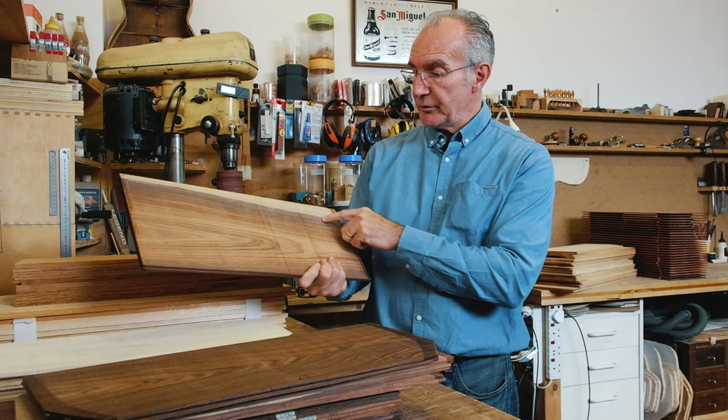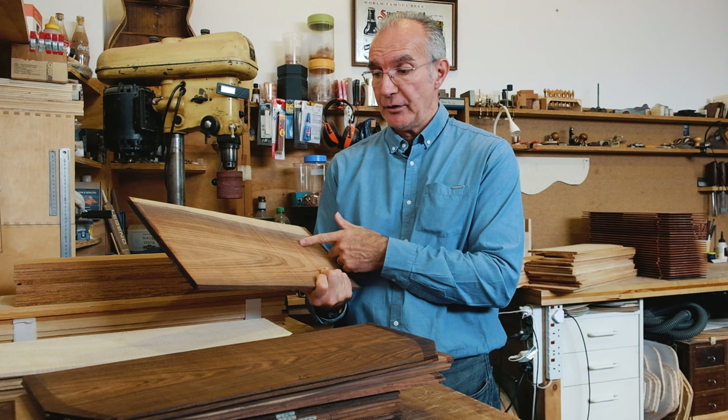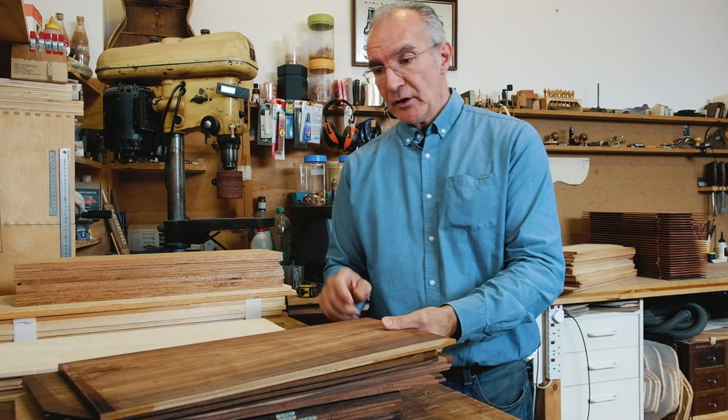Sometimes you get a section of sap wood, which can be very nice. You need to make a decision as to whether the sap wood is structurally sound. If it is, you can use it on the back; if not, you cut it off. Pau Ferro is a really good option for a classical guitar.